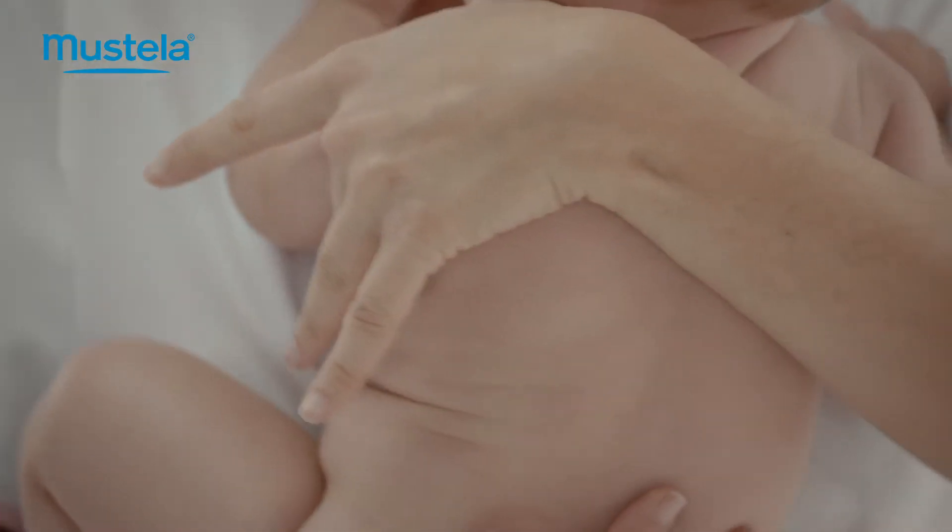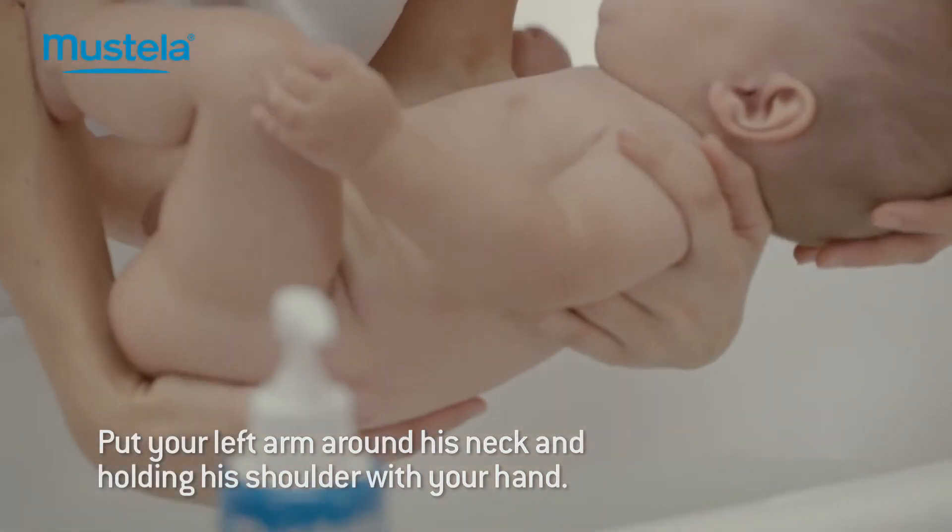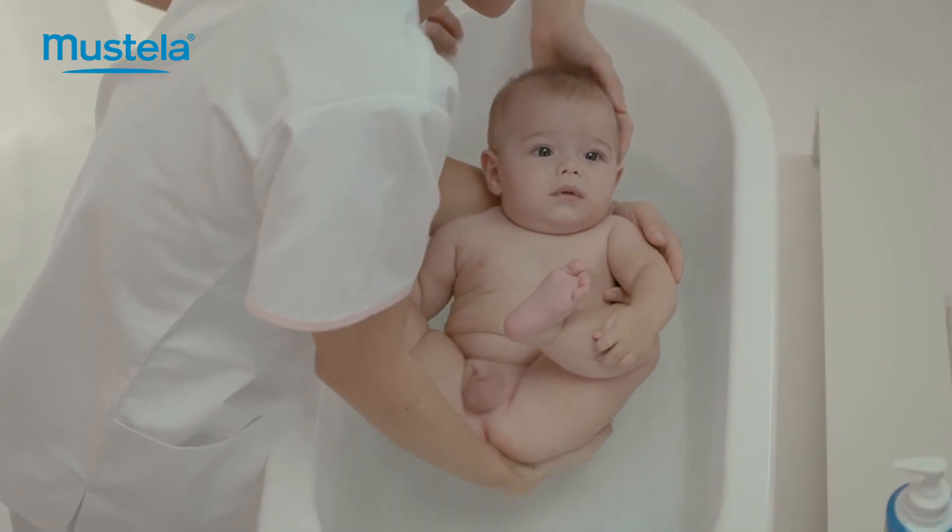To hold your baby properly, put your left arm around his neck and hold his shoulder with your hand. Support his bottom with your right hand. Baby's ready for bath time.